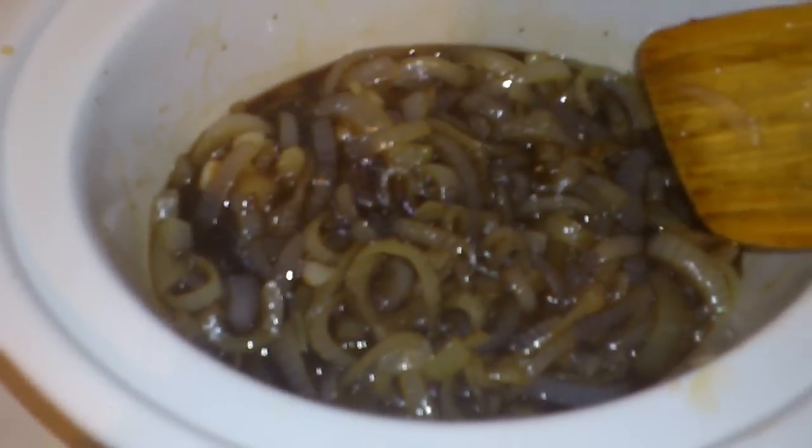Oh my god, I'm serious folks. I almost sounded like Mrs. Volfie there — love her channel. Anyways, give it a try. I can't wait to eat it, actually. I'm a big, big fan of onion soup.